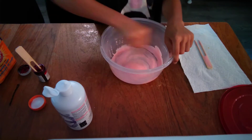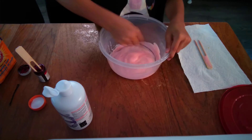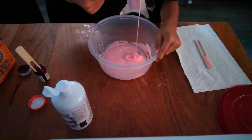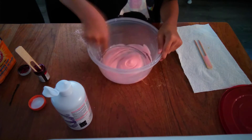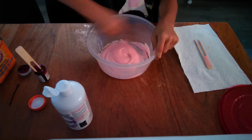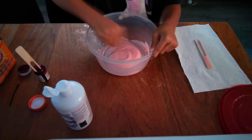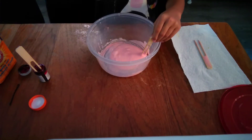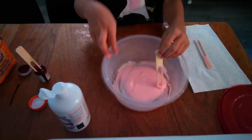Keep mixing until you think you can go in with your hands and start kneading the slime. How you know when it's ready is when it starts coming off the walls and thickening up. Mine's not quite doing that yet, so I need to add more.